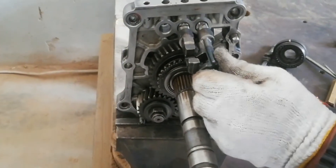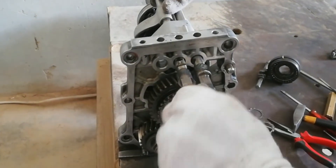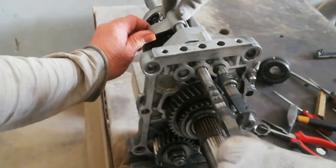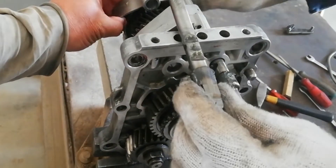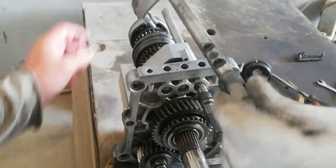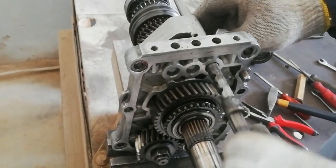Change the position of the first-second gear shift rail, turning 45 degrees to the left. Now you can pull out the third-fourth gear shift rail. And last, pull out the first-second gear shift rail.